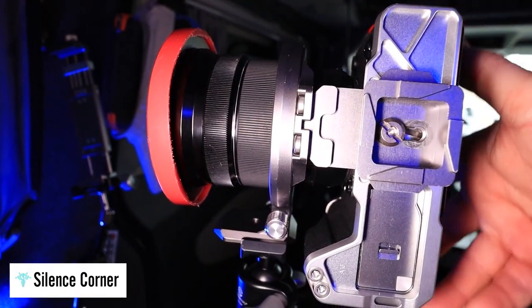It's got an Arca Swiss compatible mount, so it fits on any tripod. You can see it's fitting at the front of the camera and not at the back. But at the back of the camera, there is a mount for a capture clip — the sort of thing you get on Peak Designs that you clip onto your belt. So it's got a built-in capture clip attached to it as well, which I think is a really brilliant idea — it kills two birds with one stone.